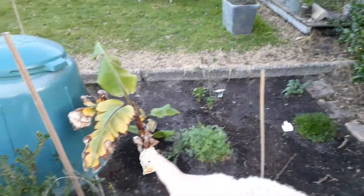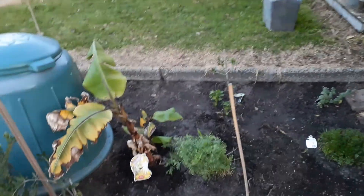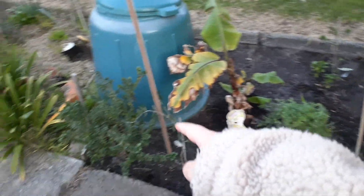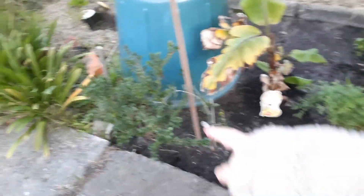I want to make a food forest here. I want to have a new avocado tree because my old one died. That's some lentils, that's some mint, and a Kalamata olive — a Greek olive. This is a Manzanilla olive, an Italian variety, and this is an Australian native plant there.